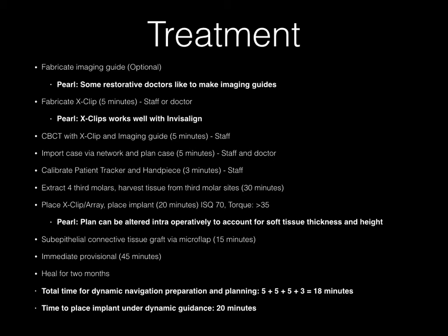In this case I extracted four third molars and harvested soft tissue from site number 16. I placed the X-clip with the array attached and placed the implant in less than 20 minutes. The ISQ was graded at 70 and the torque was greater than 35 Ncm, which is ideal for immediate provisionalization. The wonderful thing about dynamic guidance and the X-Guide is that the intraoperative plan can be changed to adjust depth relative to clinical decisions regarding soft tissue height and thickness — this is not possible with static guides. A sub-epithelial connective tissue graft was done via micro flap, the case was immediately provisionalized, and healing was allowed for two months. Total preparation and planning time was less than 18 minutes, and implant placement under guidance was less than 20 minutes.